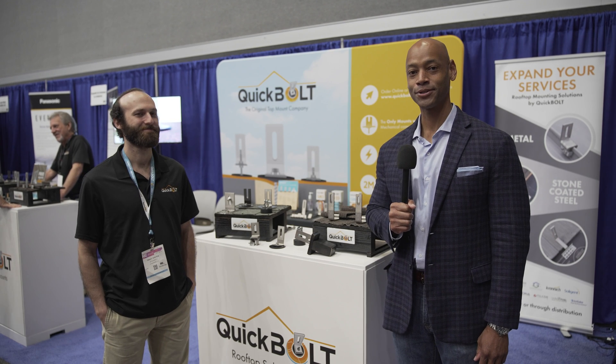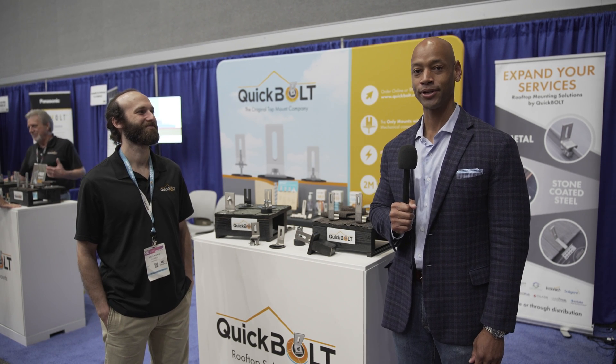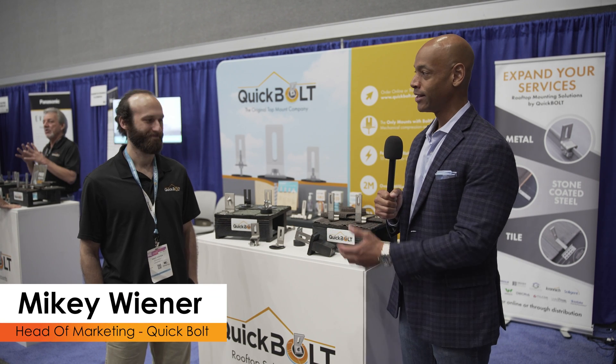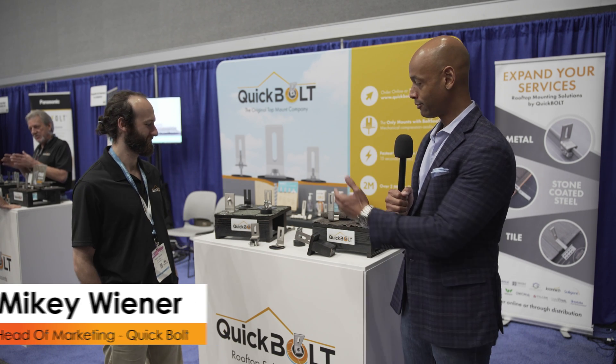Hi, everyone. Joe Ordea here for Solar Surge. Today we're coming to you from RE Plus, the International Solar Conference here in Texas. This morning I'm joined by Mikey Wiener, head of marketing at Quick Bolt. We're going to be looking at the Quick Bolt lineup of roof attachments.